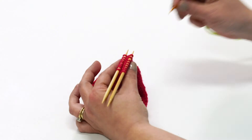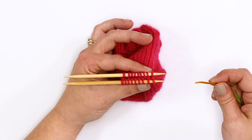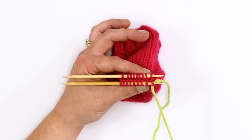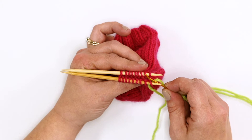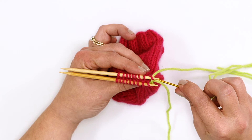These first two stitches are part of the setup. Insert your tapestry needle through the first stitch on the front needle as if to purl. Leave this stitch on the front needle for now. Then go into the first stitch on the back needle as if to knit — going in from this side. Leave that stitch on the back needle for now.